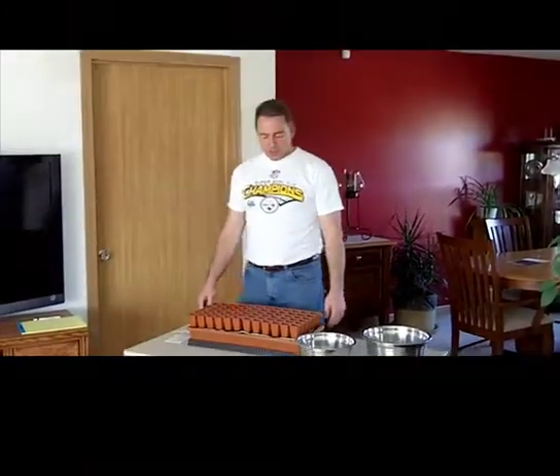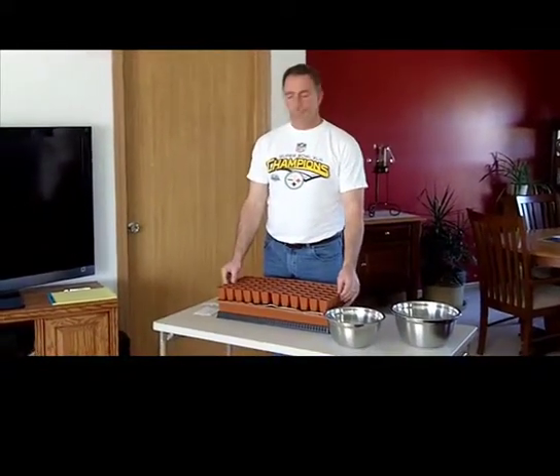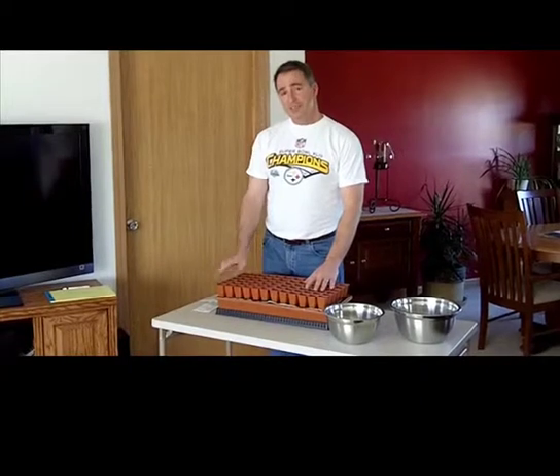Hi, my name is Mark Sisson with Michigan Biochar. Today is March 19, 2011. It's been a cold winter here in Michigan — we still have snow on the ground — and so what I'm going to do is start experimenting with our biochar planting season.